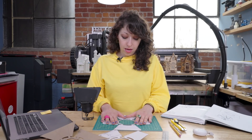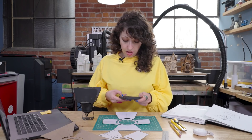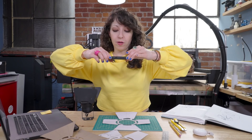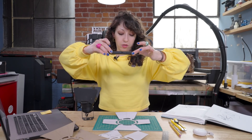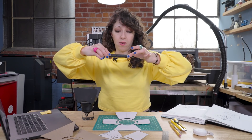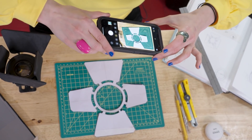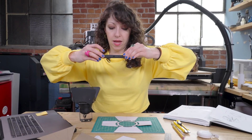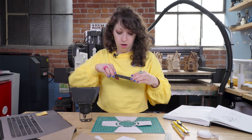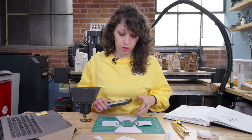Then I'm going to take my phone — you can use a camera, whatever you use to take pictures — and take a picture of my object from as close to a perfect bird's-eye view as I can get. You'll see I'm holding the phone directly over the object. I don't want to tilt in either direction; I want to make sure all the grid lines on the mat are parallel and everything is in perfect flat perspective. If your phone or camera has a grid tool, you can turn that on to help line it up.